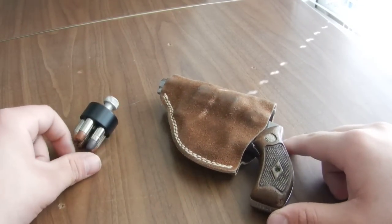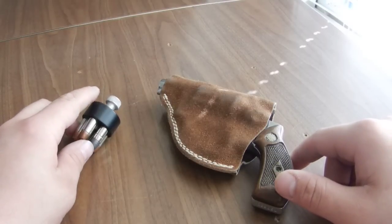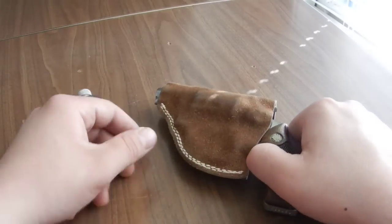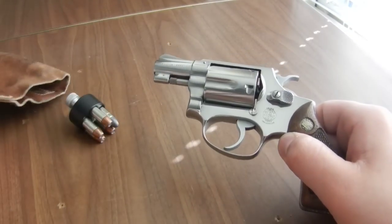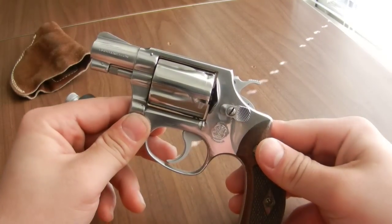Hello everyone and welcome to Machad's Shooting Bench. We have another classic Smith & Wesson revolver to review for you today. Today we're going to be looking at the Smith & Wesson Model 60 5-Shot 38 Special Revolver.